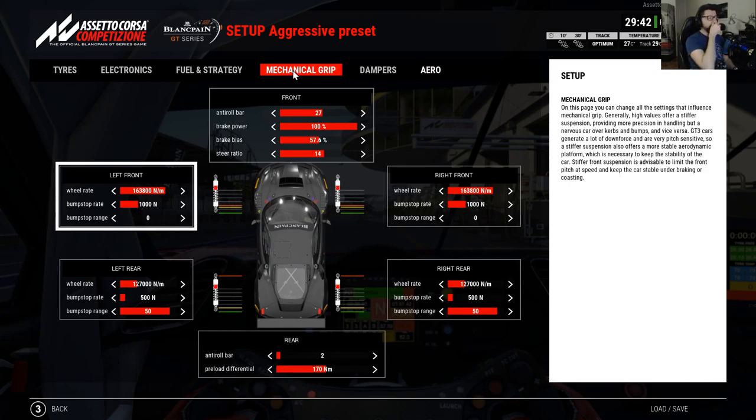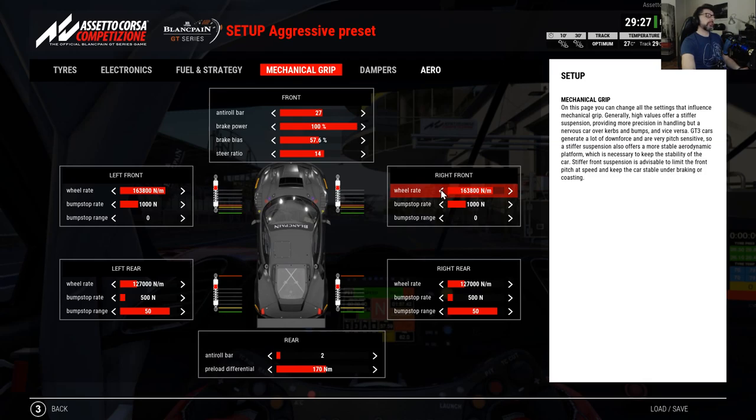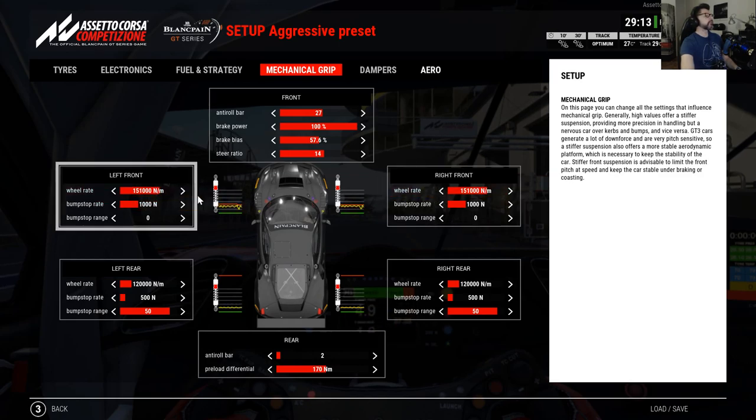Back to mechanical grip. I'd like the car to have a bit more traction, and since this circuit has lots of kerbs, let's make the car softer. I'll make it softer at the rear — just one click at 120. At the front I'll try two clicks, but that goes down way too much, so just one click at the front too. Going down altogether one click each.